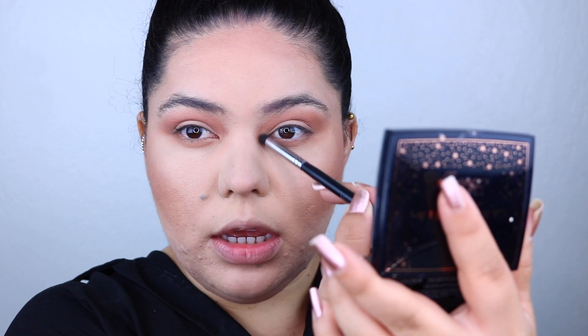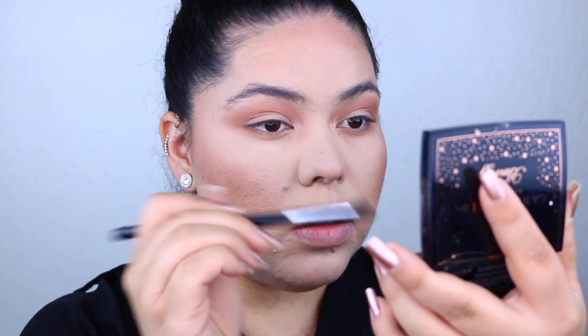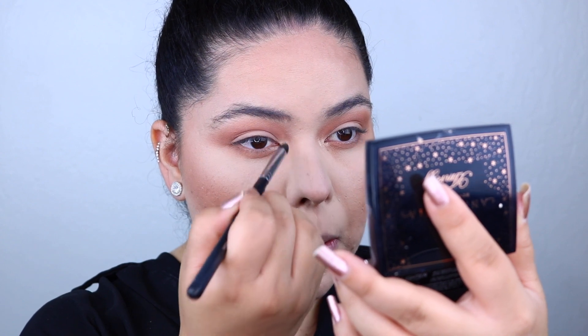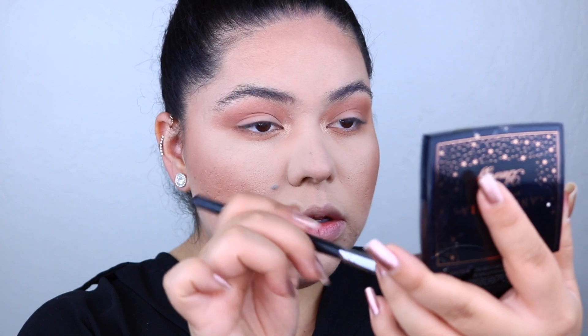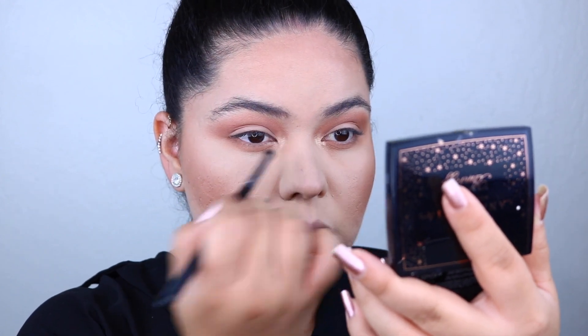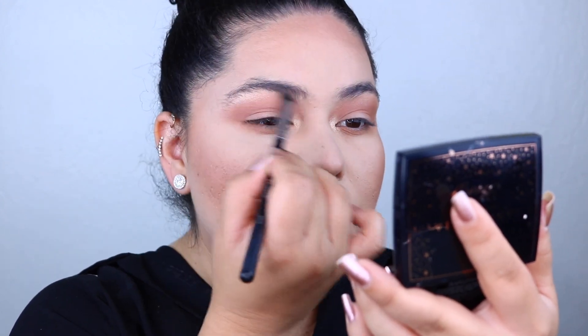Next I'm taking some of my Anastasia times Amrezy Highlight. I'm using my pointer brush, already dusted off, and applying the highlight right into the inner corners — don't be afraid to pack it on. I'm also going to add a little bit to the brow bone with whatever's left on the brush, just blending it out.